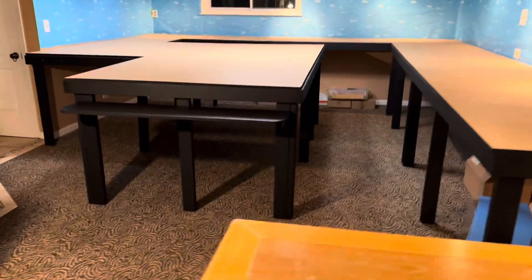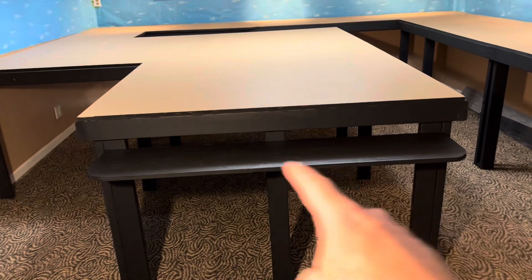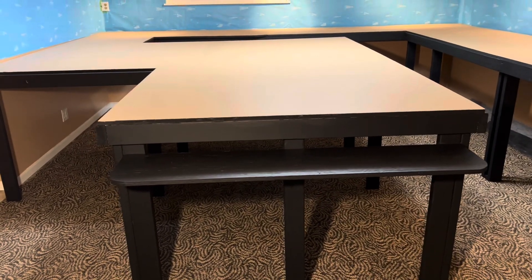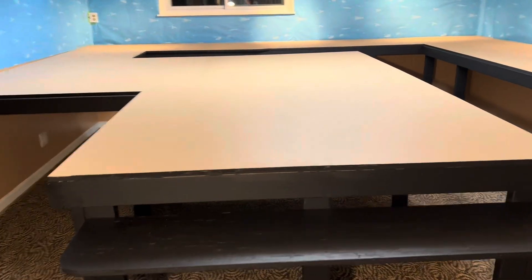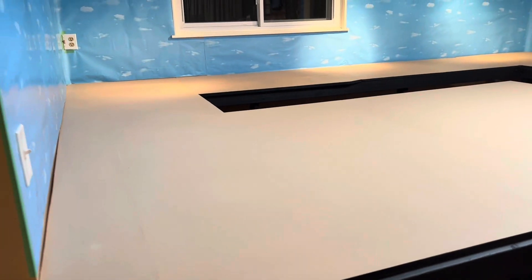My painting's done. I went with black for all the framework. Right out in front here, this is going to be my control center or whatever you want to call it. I went with just a simple kind of an earth tone top.